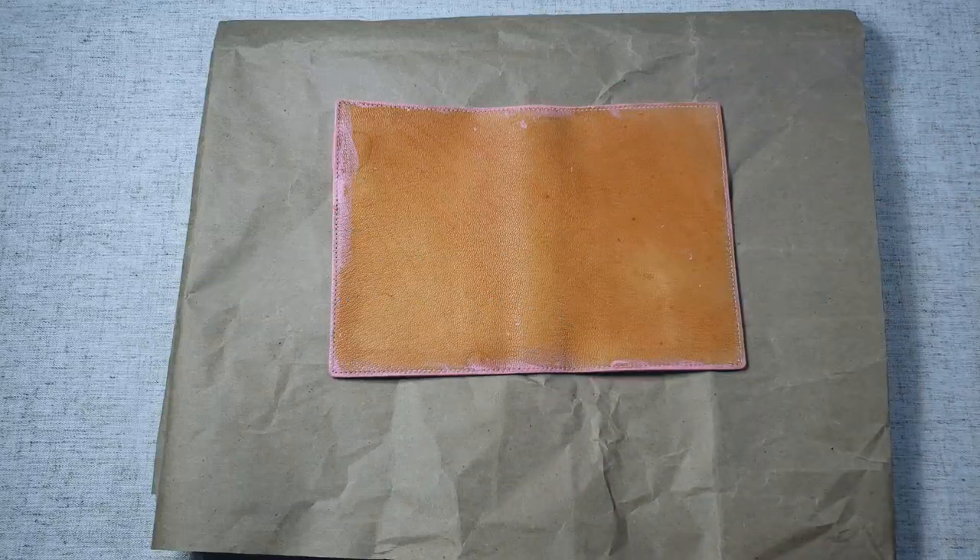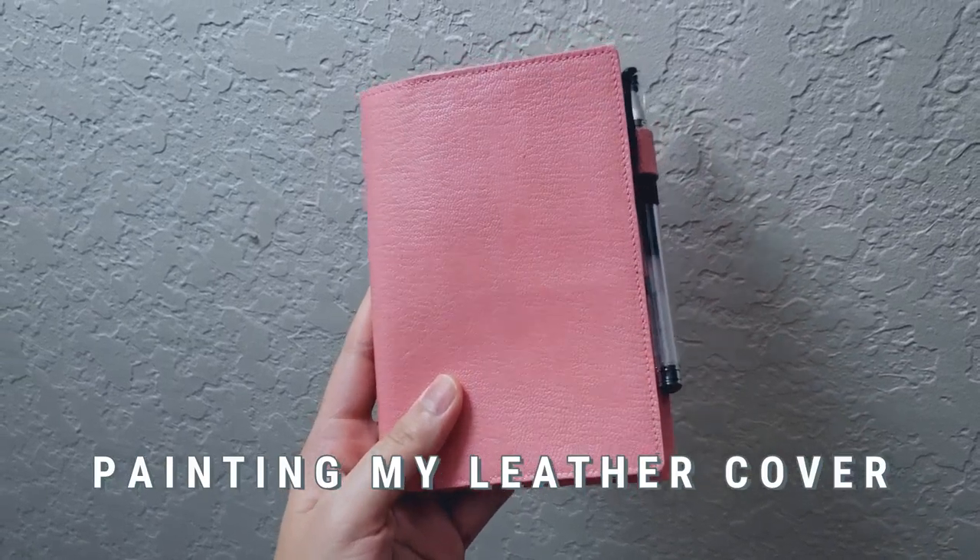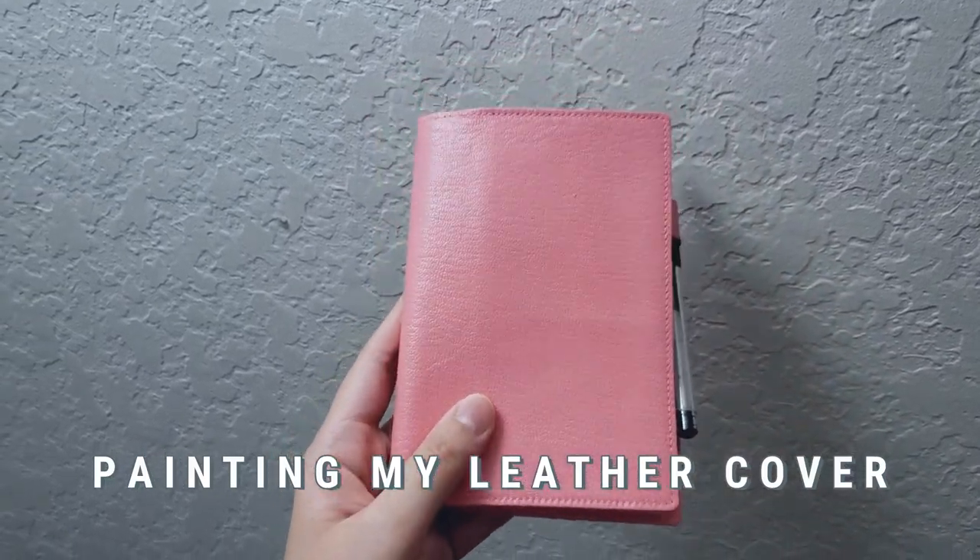Hi friends! Welcome back to my channel. For this video, I'm going to be showing you how I painted my leather folio into this really pretty pink color.